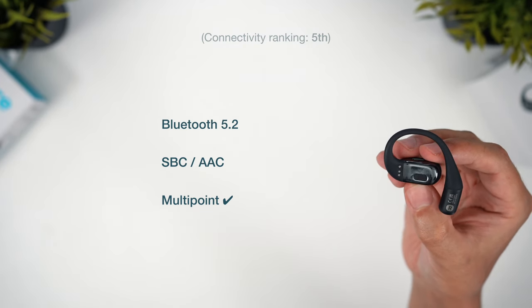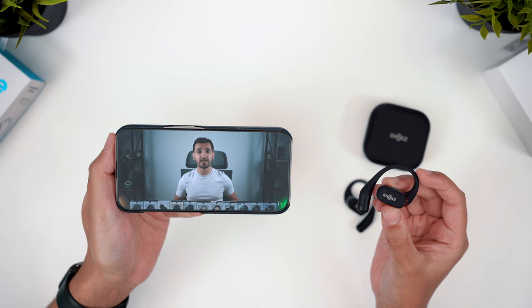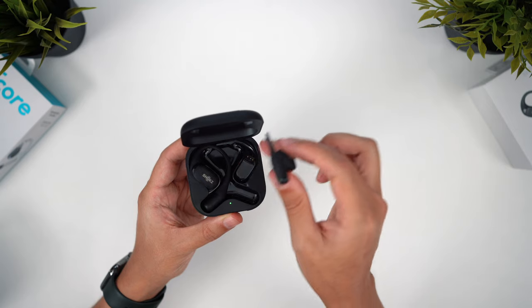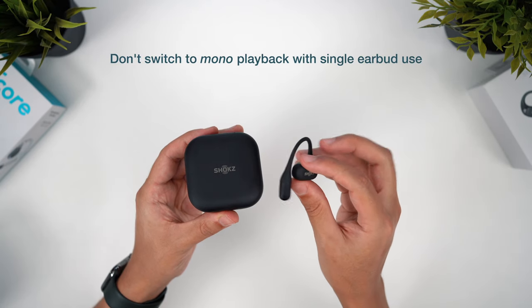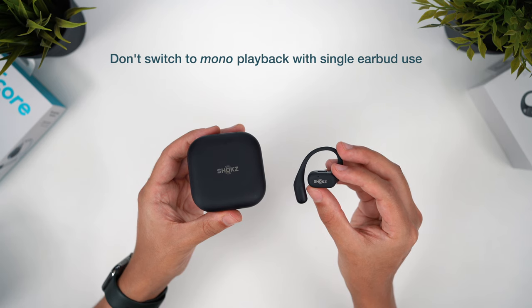There was also a tiny amount of latency with videos on Android devices — not enough to be a deal breaker, videos are definitely watchable, but something worth noting since there's no low lag mode to help with this. You might also want to consider that these don't switch to mono playback when you're listening with just one earbud. JBLs do, but Shokz and some of the others come with this potential drawback.